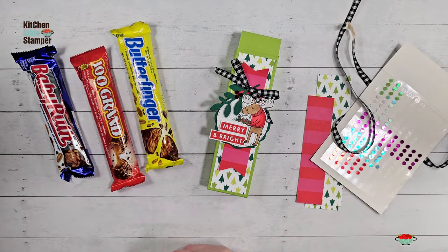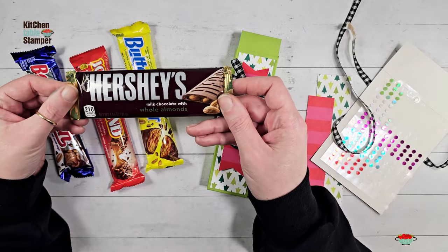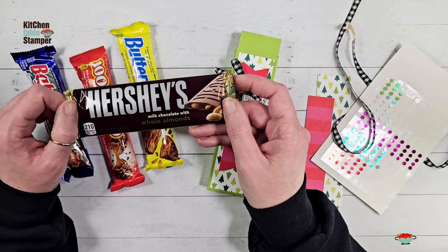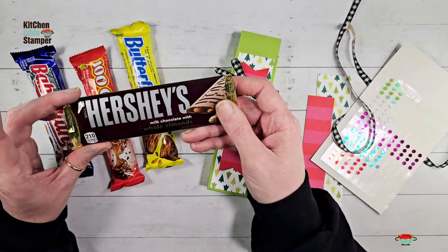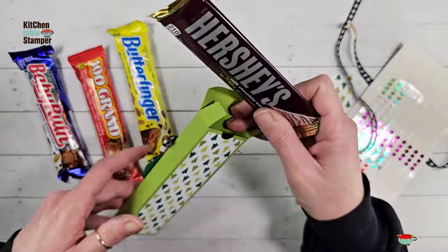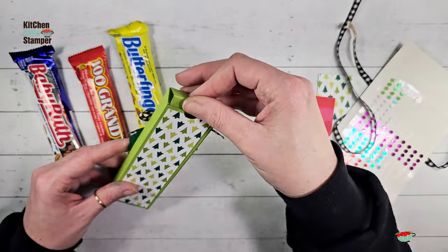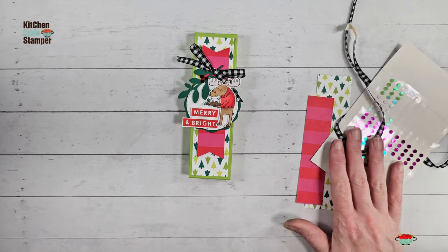This box fits the individual full-size Butterfinger, Hundred Grand, and Baby Ruth — those Nestle candy bars you can find at your checkout stand. It also fits the Hershey bar with whole almonds. If you missed our Hershey bar box last week, that box was for the milk chocolate or the popping candy, the cookies and cream, the 1.55-ounce bars without nuts. But that bar was too small and kind of got lost in that box. This is the perfect box for your Hershey with almond aficionados — it just fits so perfectly.